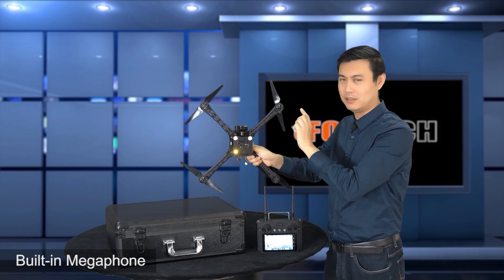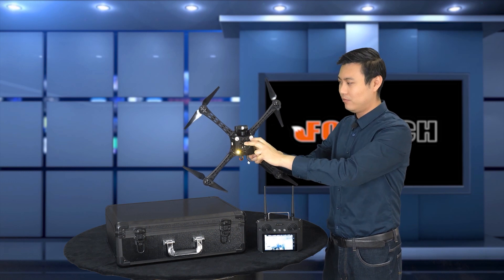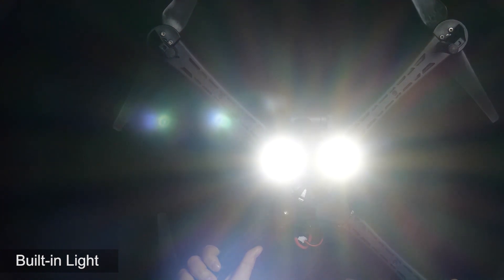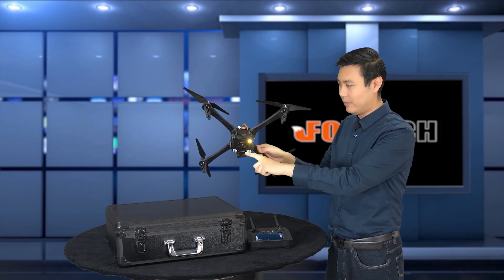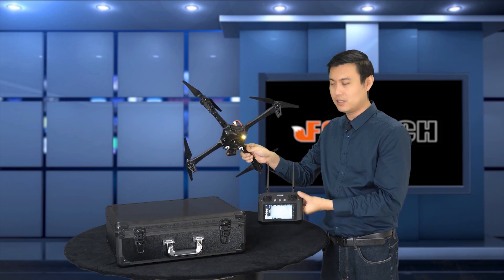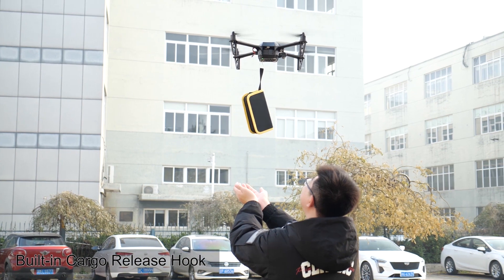It's the first time I've seen one — and it's really loud. There are also two very bright LEDs which you can control from the remote. And here on the back of it, this is something new — this is the deployment hook. You can control it with the ground station software, and if you want to drop something you can use this hook to do it.